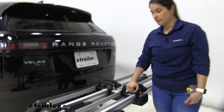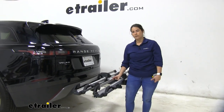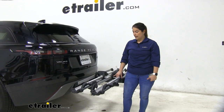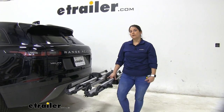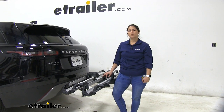All in all, this is a super easy-to-use rack. It does work with mountain bikes and road bikes up to three inches, and it is sort of lightweight for a platform-type rack — it's only going to weigh just over 40 pounds. That should do it for a look at the Thule Helium 2-Bike Platform Rack on our 2020 Range Rover Velar.